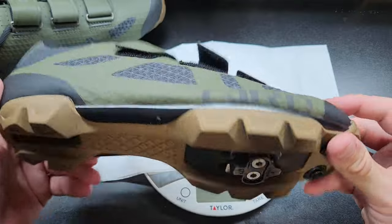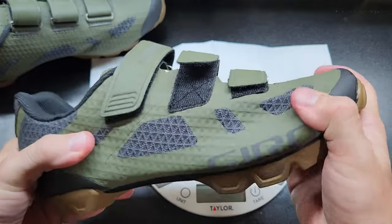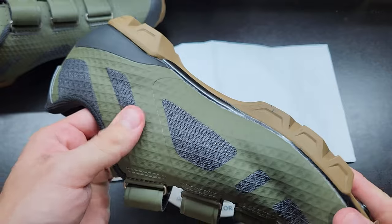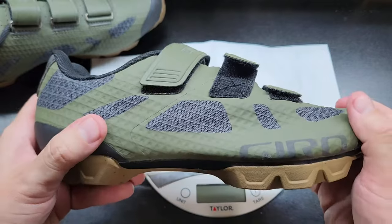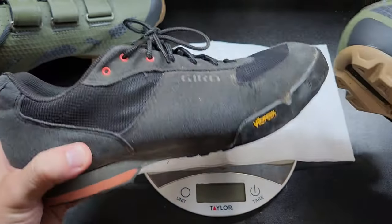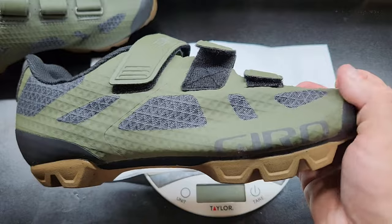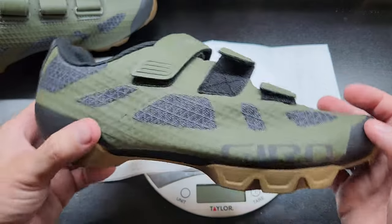That's about all I have to say about these shoes. At the end of the day, they're kind of racy mountain bike shoes, so expect some discomfort and try them on quite a bit before you do any events or anything like that. Unfortunately I can't speak to how long they'll last or how durable they are because I just haven't ridden them that much. If you're more of a racer and do a lot of racing, obviously you'll want to go with something more like these. Thanks for watching. Bye.